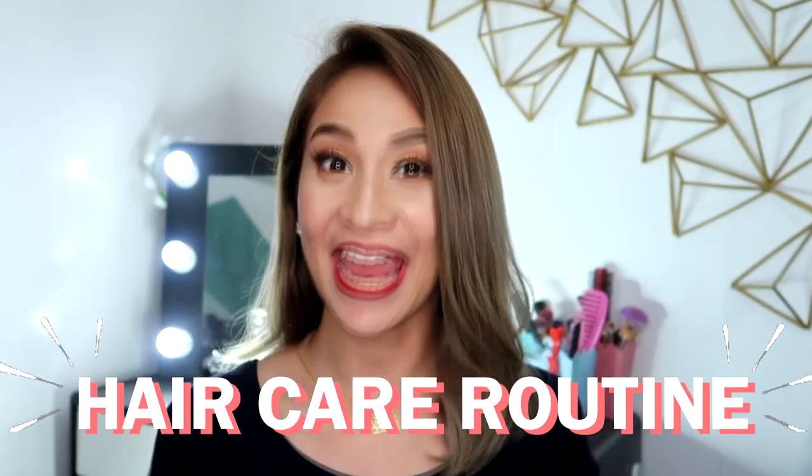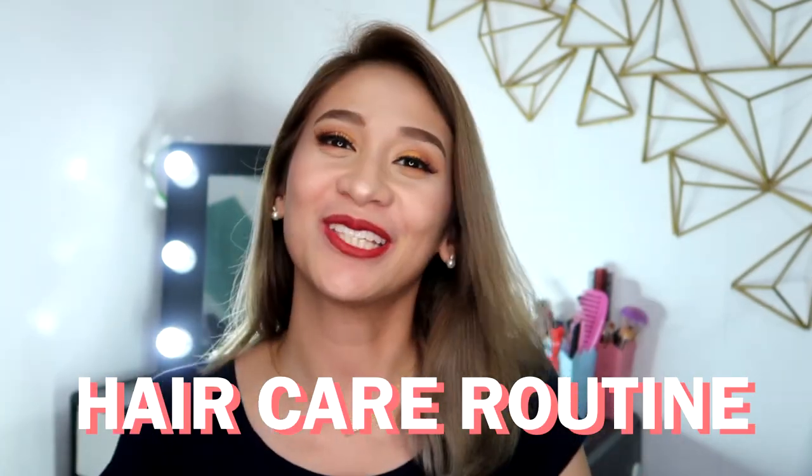Hello! It's Loli! Welcome back to my channel. For today's video, I'm going to be sharing with you my hair care routine. If you want to know how I maintain my colored hair, please keep on watching!